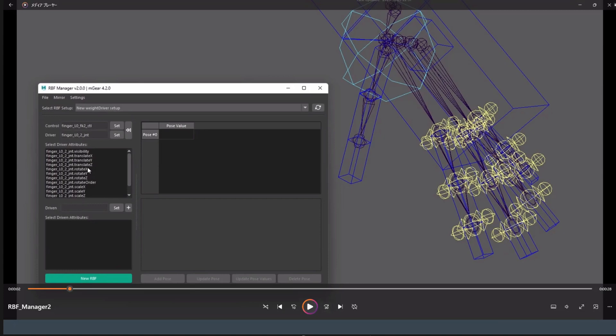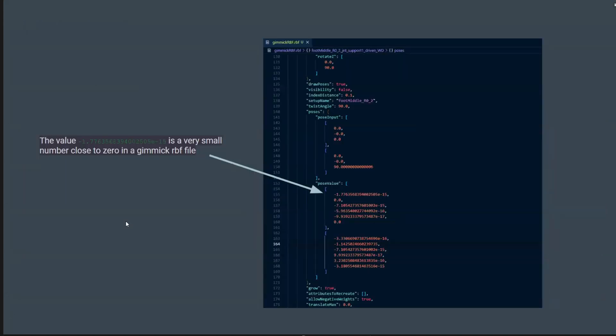Let me show this image of the gimmick RBF file. In version one, the pose values were nearly zero — very small numbers that were hard to read. We rounded the values to something with less precision but easier to handle, so it's easier to see the file and track down the values as well.